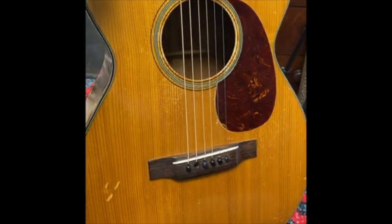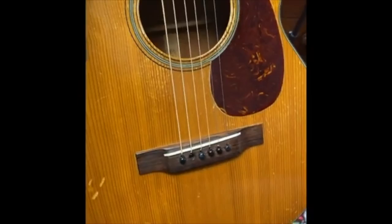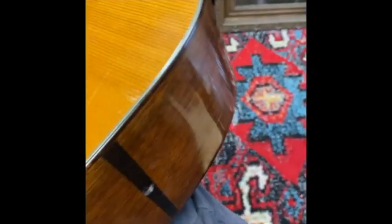All right guys, it's time to do the work on this Martin 018 from 1948. When it was shipped to me, some of the bridge pins broke off and were damaged, and it was dropped on the end during shipping. The strap peg on the lower bout was cracked off, so I've got to take these out and try to put new ones in.